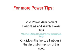Thank you for your attention for this short Power Tip. You can find more Power Tips online by visiting Power Management Design Line and searching for power tips, or you can click on the link to all articles in the description section of this video.